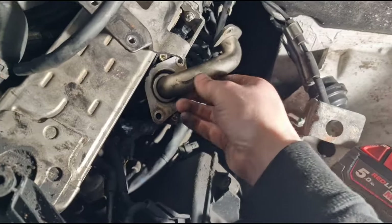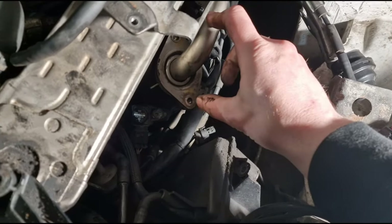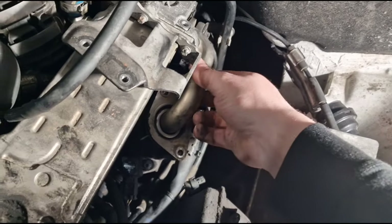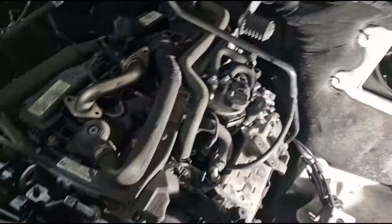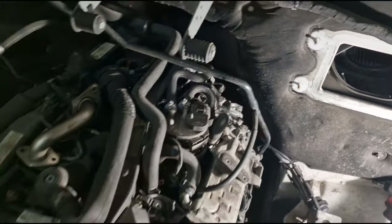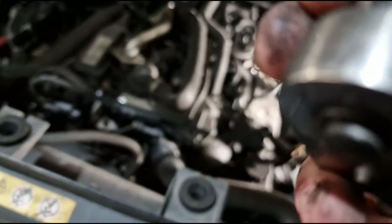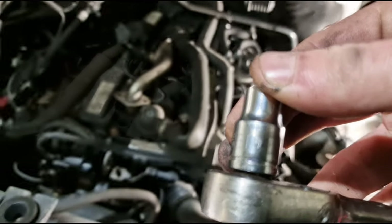You have this transfer pipe which sits in there — torx bit there, torx bit there, torx bit there, and a torx bit there. That's out of the way. The torx bit size you're using for that is E10.